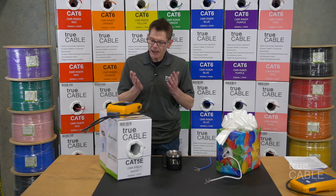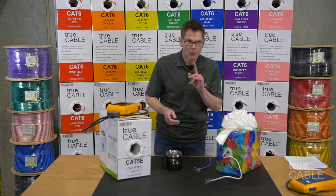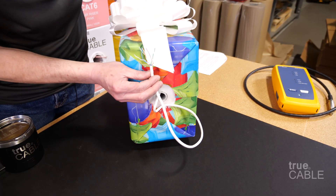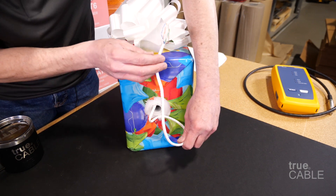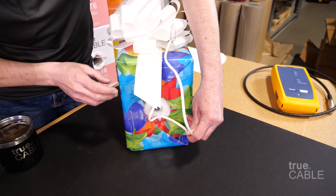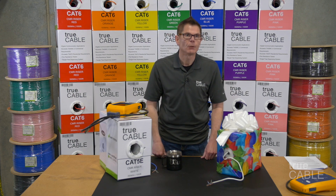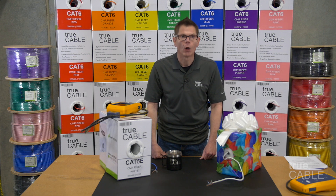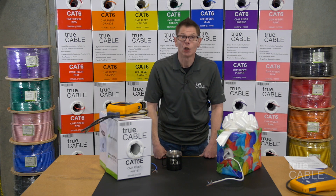You don't need a fluke tester to tell you whether you have CCA or not. There are two easy ways of telling. One is weight. This box weighs literally only 4.6 pounds for 250 feet of cable — that's pretty light. That's because aluminum weighs less than copper does. In the case of True Cable, you're pushing probably 40 percent more per foot in weight than the aluminum is.